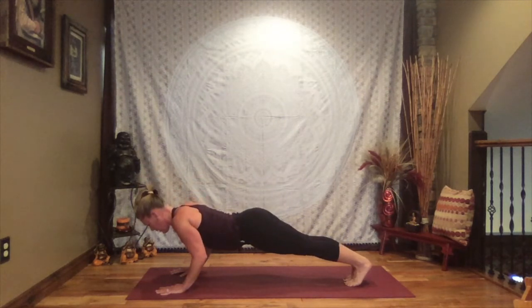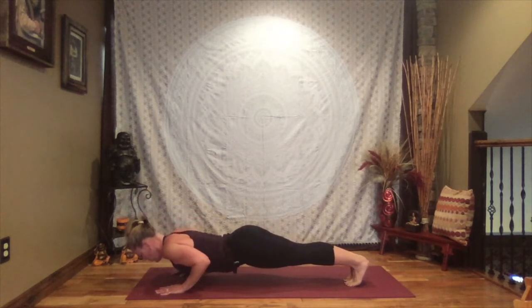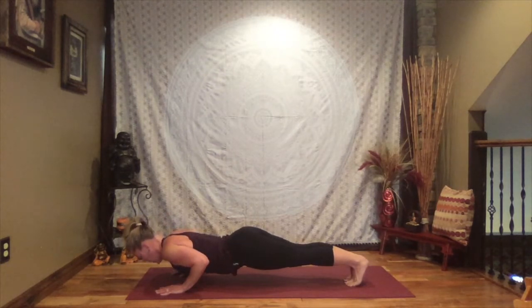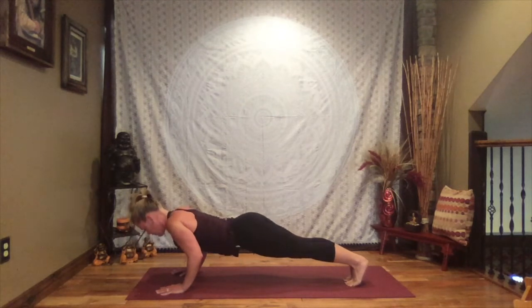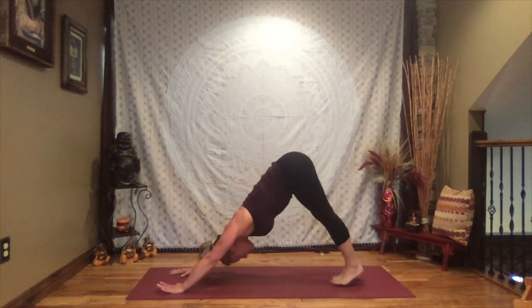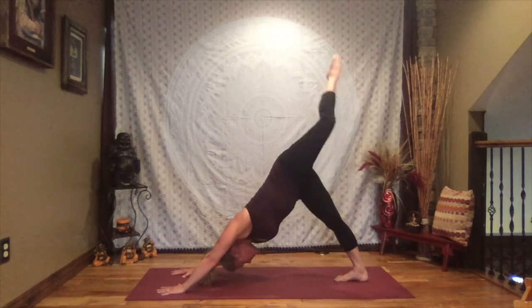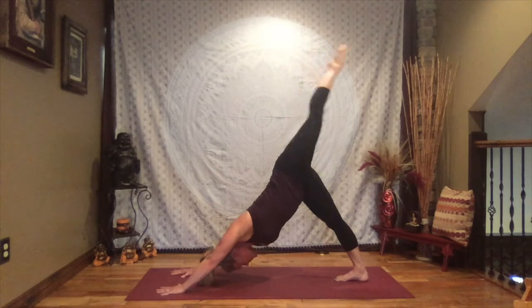Inhale to high plank. Let's take it halfway down and hold — on toes or knees, halfway between full plank and full crocodile. Roll those shoulders back, lengthen through the crown of the head, strong through the belly. Take it to your lowest crocodile — shoulders no lower than the elbows — and breathe. Halfway back up, hold. And rise. Lift your hips to down dog. In that down dog let your head be heavy, let your heels sink, feel that stretch to the backs of the legs.